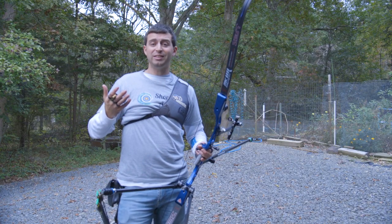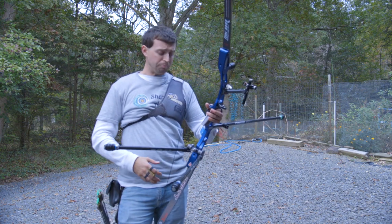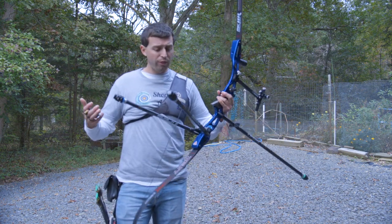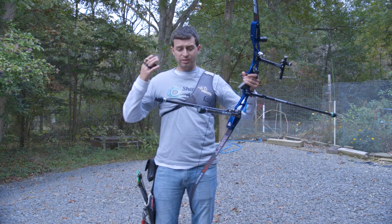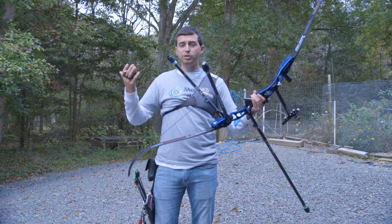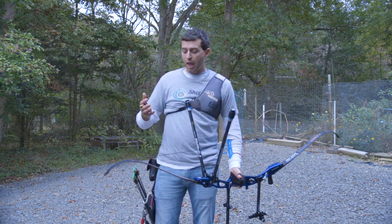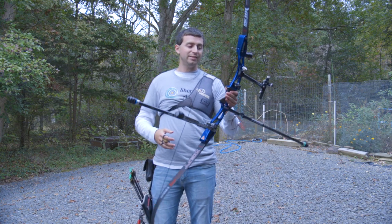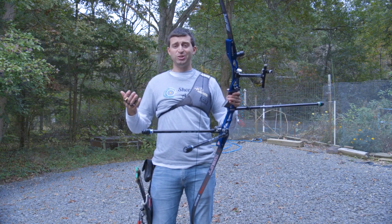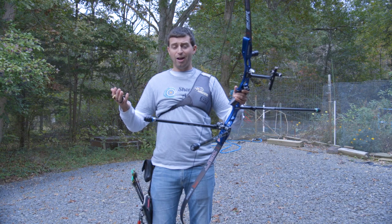If I do get a chance to meet her again, I'll see if I can actually ask her about it and see what she has to say. So with that, I hope you enjoyed me trying out Lisa Unruth's stabilizer setup. Be sure to check her out — she's a really amazing athlete coming from Germany. I'm always being inspired by top shooters around the world, so if anybody has any other equipment suggestions or things they want me to try out, let me know and I'll do it.